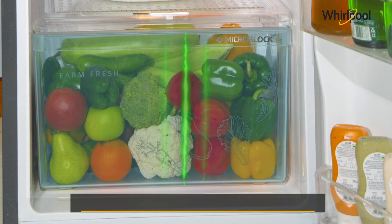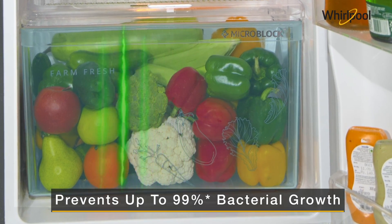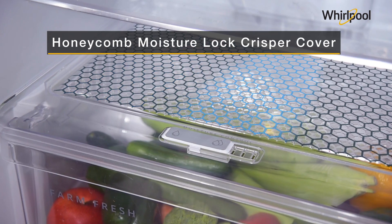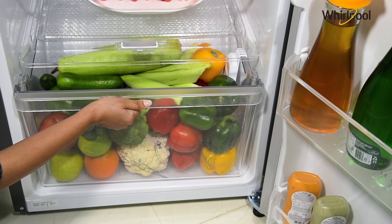The unique Microblock Technology prevents up to 99% bacterial growth. The Vegetable Prispa and Honeycomb Moisture Lock-in Technology maintain optimum moisture in your vegetables and keeps them fresh for longer.